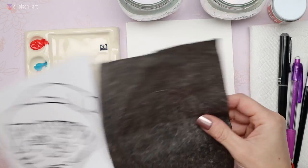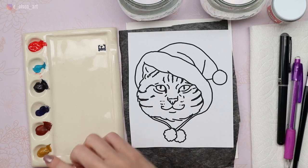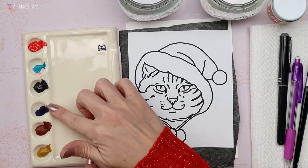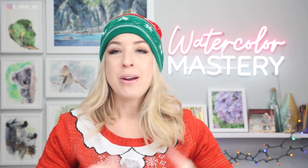You will need some transfer paper to get your drawing onto your Christmas card. Other supplies you'll need today are six colors: yellow ochre, burnt sienna, ultramarine blue, indigo, turquoise blue, and cadmium red light. With the exception of cadmium red, these are my mainstay colors for painting pet portraits. If you want to learn more about how to choose colors to match your reference photo, download my free 24-page ebook — I'll leave a link in the description below.